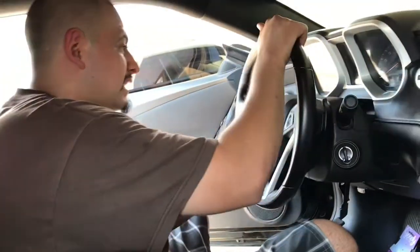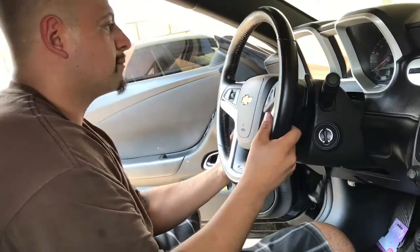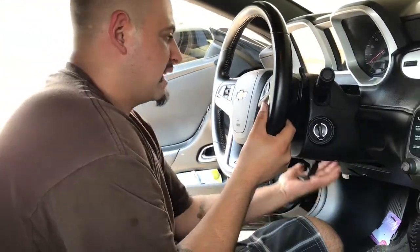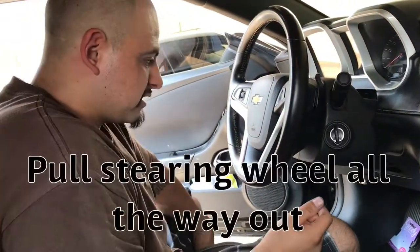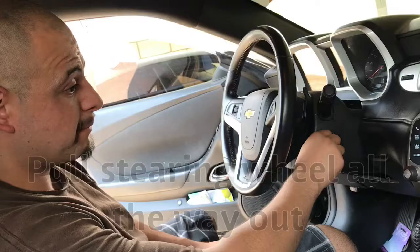So I went ahead and did this process — it's very easy. What you want to do is pull your steering wheel out as much as possible, pull it up and lock it. You want to have your seat as far back as possible. The key will not come out right now, but I'm gonna show you guys an easy way to fix that.